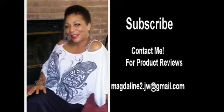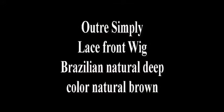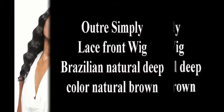Hi and welcome to my channel. Today's review is on the Outre Simply Lace Front 100% Non-Processed Human Hair Wig. This is the Brazilian Natural Deep in a color natural brown. So keep watching.